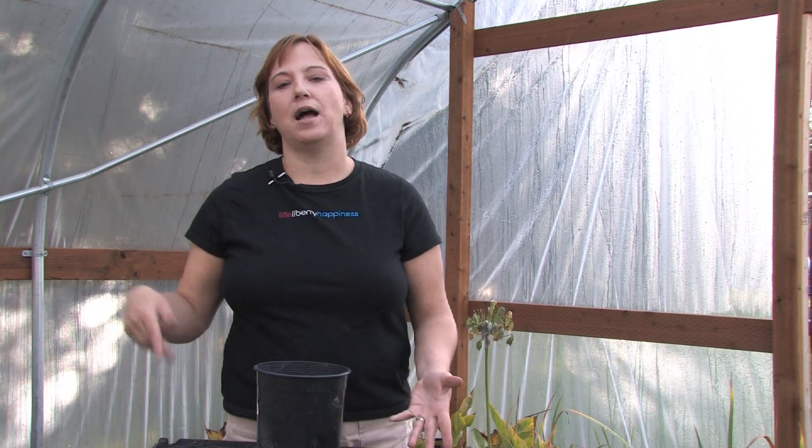Start adding water to the pot and get some growth going. Don't put it outside until it's over seventy degrees every day during the day and over sixty at night, because they can get damaged if they get too cold. Let them grow outside and bloom all summer, then turn around and put them inside in the fall whenever the temperatures go below fifty again.